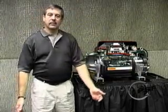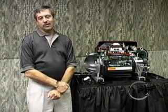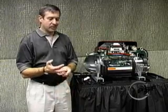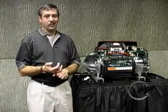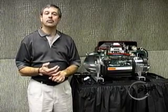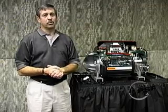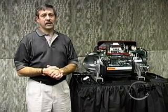The fifth and final advantage we want to talk about is size and weight. With the introduction of microelectronics, the TurboCore is one-half the size, one-fifth the weight. A typical screw can weigh as much as 1,500 pounds, requiring special rigging and a crane to move. The TurboCore compressor only weighs 265 pounds.